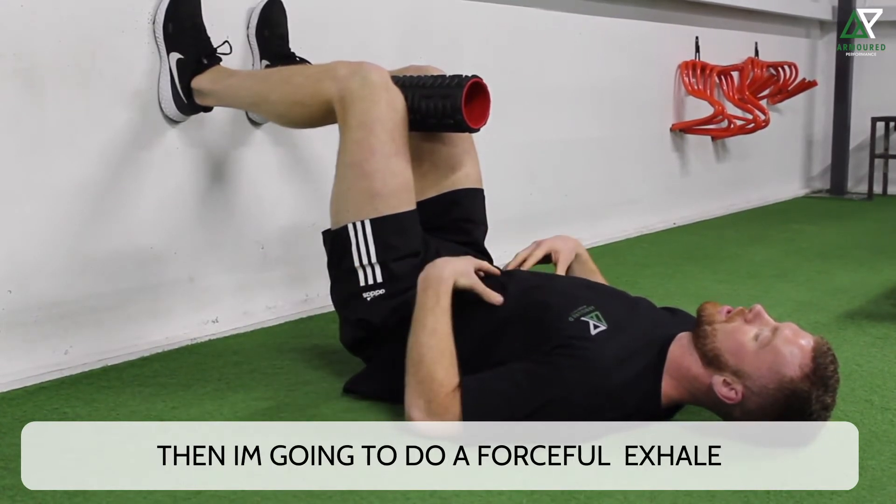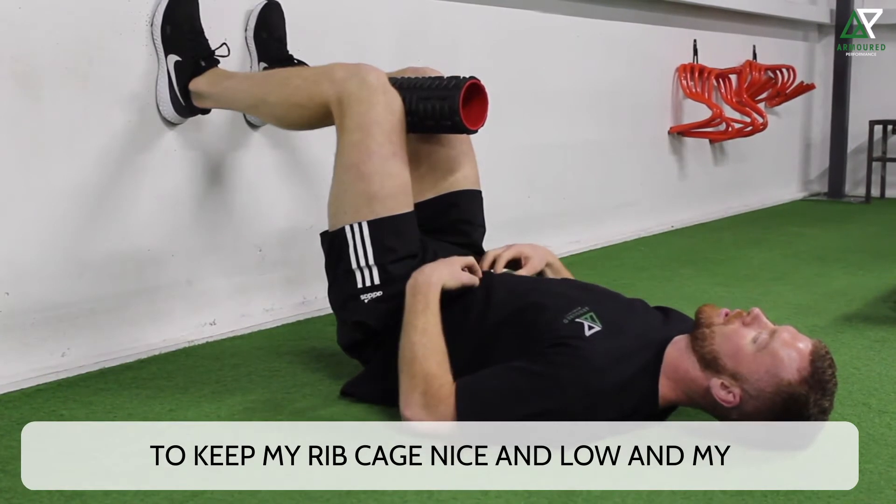So before we start, I'm going to do a forceful exhale to keep my ribcage nice and low and my abs nice and tight.